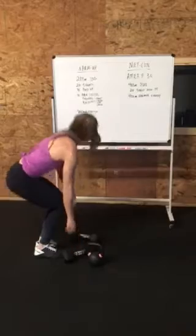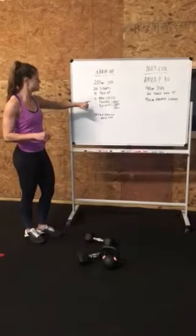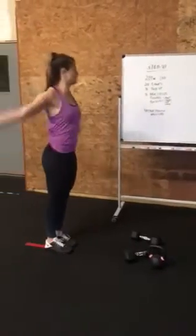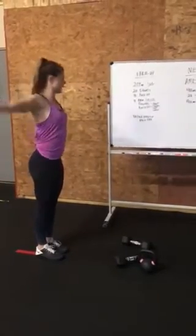For the warm-up, we're going to do a 200 meter jog — a quick little jog to get your blood moving. 20 air squats, 10 push-ups, 10 arm circles forward, 10 arm circles back. Start small, get big. Feel free to do more than 10 if you want — get your shoulders nice and warm. Then go in reverse: start small, get big.